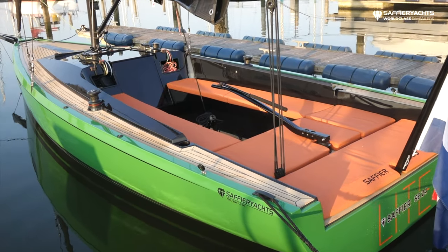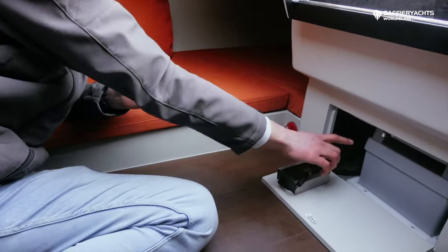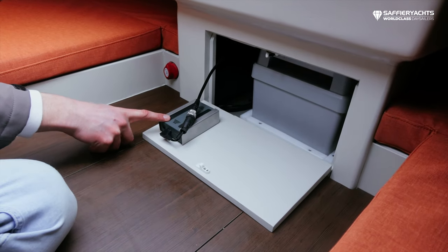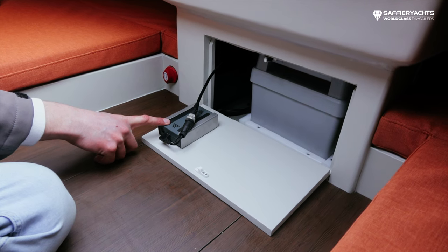All systems and battery packs are easily accessible on the boat. We have a hatch underneath the companionway. Here you see the Torqeedo battery and this is the battery for the speed and depth sensor, which is mounted in the hull underneath the water.